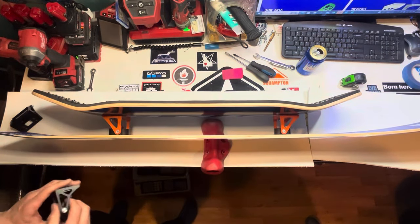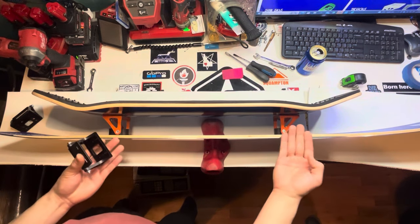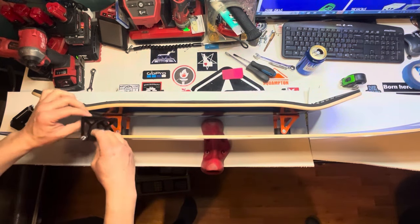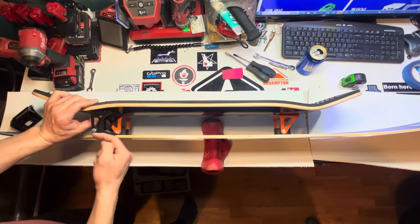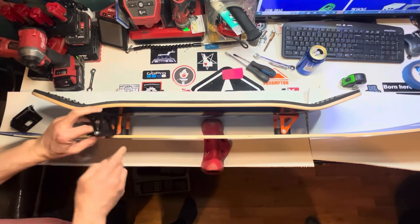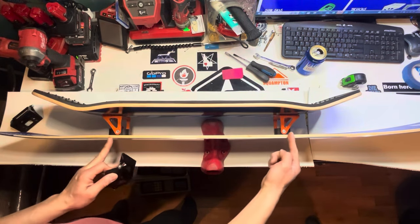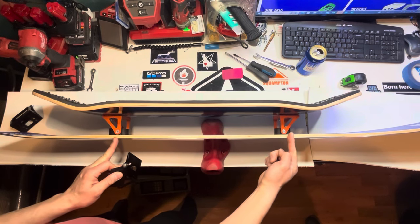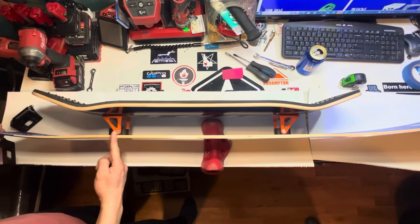A lot of people get confused on where to place your trucks and which way to angle them. It doesn't really matter if you put your trucks with axles facing outwards or the axles facing inwards. What really matters is the axle positioning relative to each other and relative to the end of your top deck and your sub.